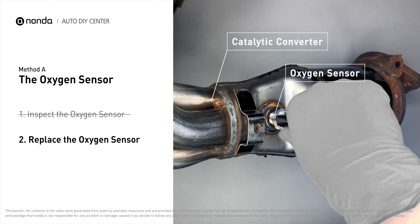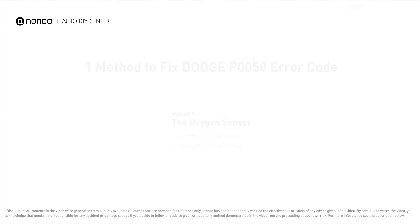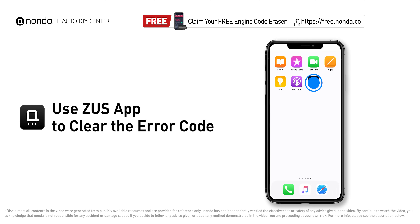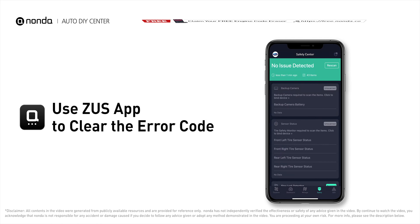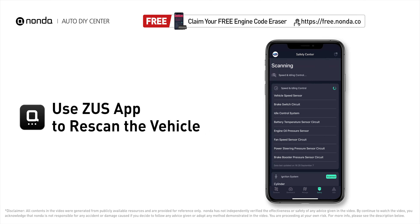If there is no damage found on the oxygen sensor, you would need to take your car to consult professional mechanics. After the repair, you can use the Zeus app to clear the error code and tap the rescan button one more time to make sure everything is fine with your vehicle.